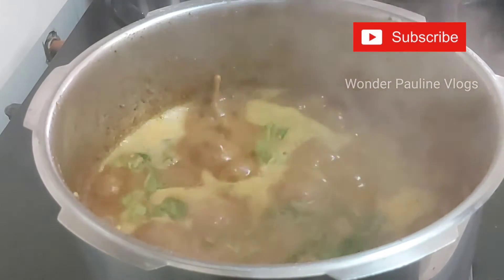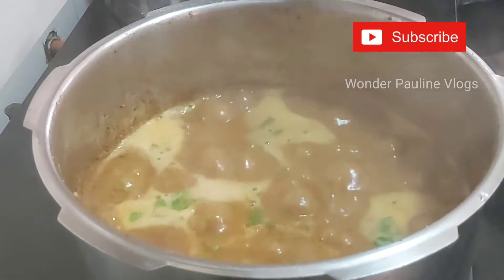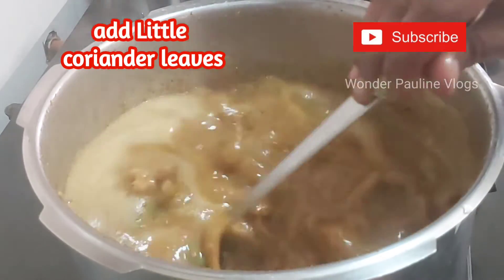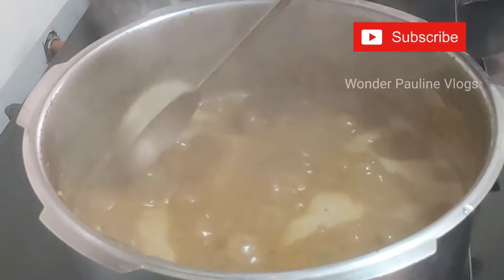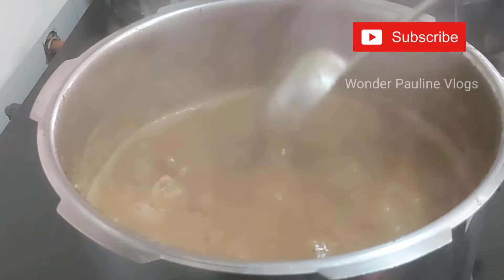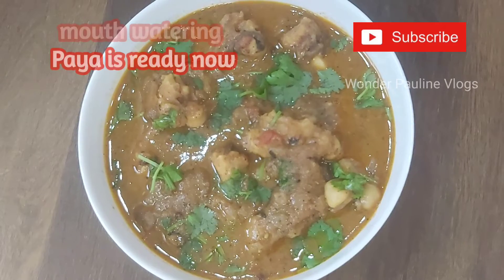I am ready to cook it. Please tell me in the comments section. Friends, there are many recipes in our channel. See traditional recipes in our channel. See your comments. The article is ready.